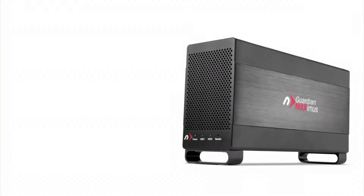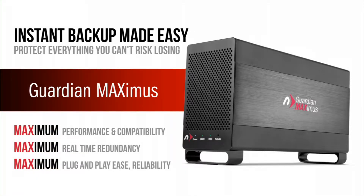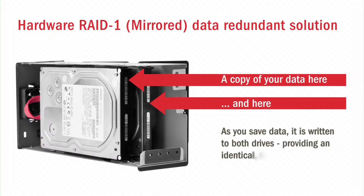The Guardian Maximus, or GMAX for short, provides real-time RAID 1 redundancy for your critical data, such as financial records, medical files, and projects that you simply can't risk losing. It works seamlessly with any Mac or PC and saves your data to two hard drives simultaneously in a RAID 1 configuration. When combined with a backup utility you trust, it adds an extra level of protection from system downtime that would occur with a single hard drive failure.